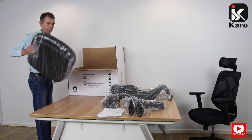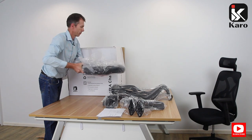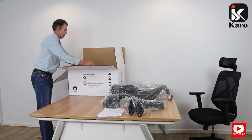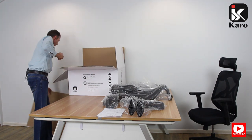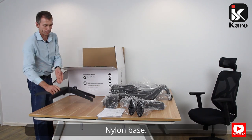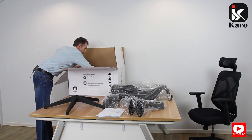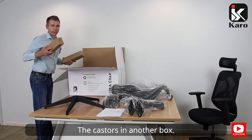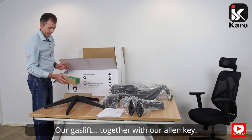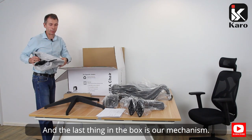The next thing is our seat, a nylon base, the casters in another box, our gas lift, together with our allen key, and the last thing in the box is our mechanism.